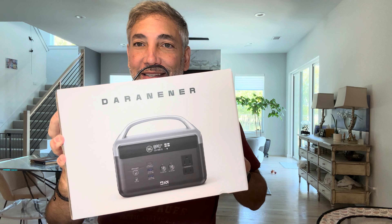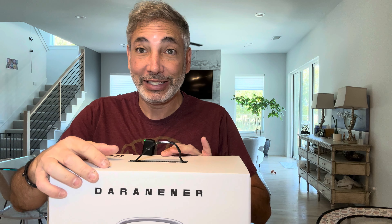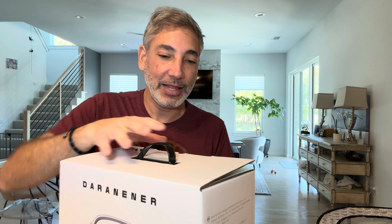Hey everybody, it's Nia and I have this portable battery. It's got some weight to it because it's a battery pack to plug things in and give them power. I'm just going to give this thing a little try and see what it looks like and see how it works.